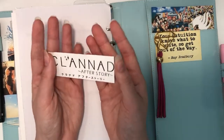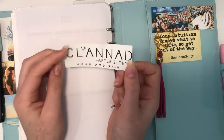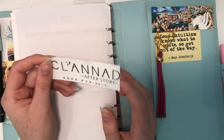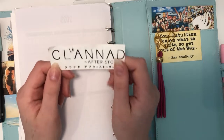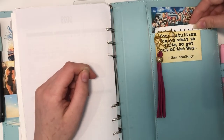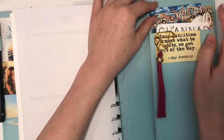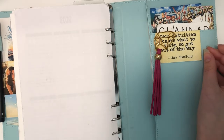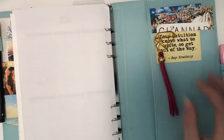I just love this anime so much — Clannad: After Story is heartbreaking and amazing, and such an incredible story. I wish I could tell stories like this; hopefully one day I'll be able to. So the anime section back here features My Hero Academia, Fairy Tail, and Clannad. There's also a quote from Ray Bradbury: 'Your intuition knows what to write, so get out of the way' — just a little inspiration back here. I've got my little clip and stickers under this pouch.